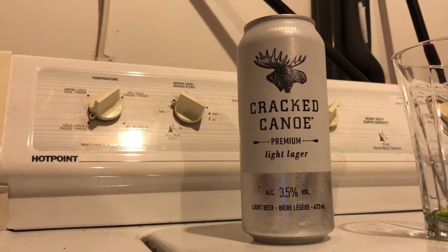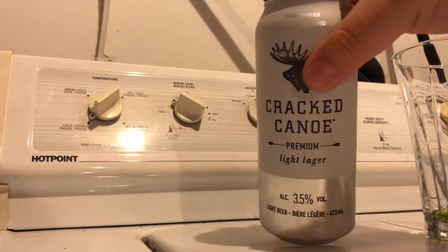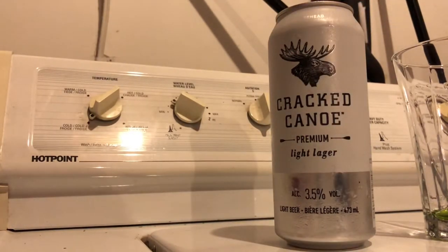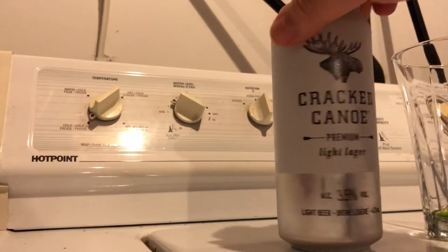Today we're doing Crack Canoe, a premium light lager made by Moosehead. I may have had this a few years back but I was pretty drunk at a cottage, so I don't remember how it went. That's why we're doing it today. It's Moosehead Crack Canoe — three and a half percent alcohol. So this is gonna be a really light beer. I've heard it's basically like a watered-down Moosehead, which makes sense.